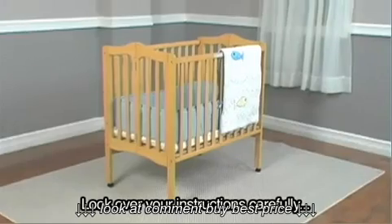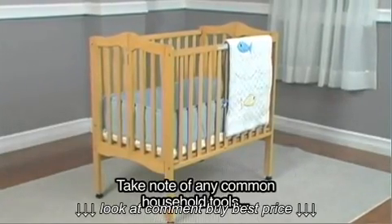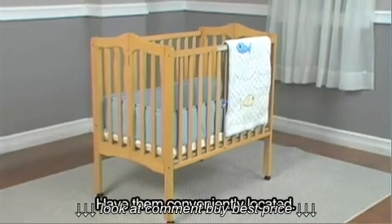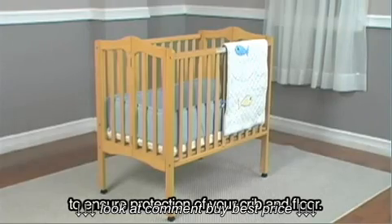Look over your instructions carefully and be prepared to have the right tool for the current step you are on. Take note of any common household tools that are recommended but not included in your package. Have them conveniently located. It is recommended to spread them out on a rug or sheet to ensure protection of your crib and your floor.